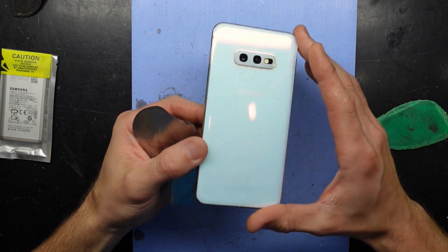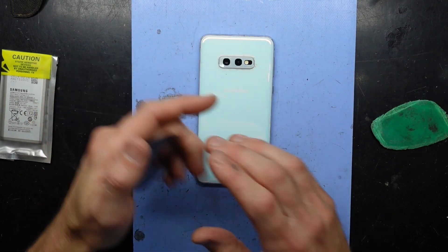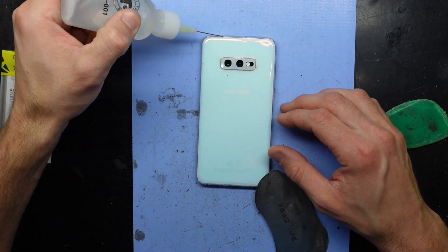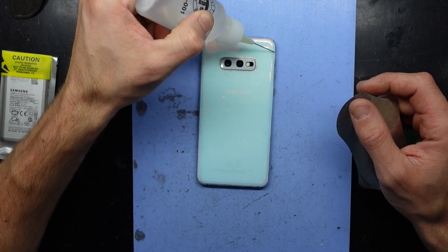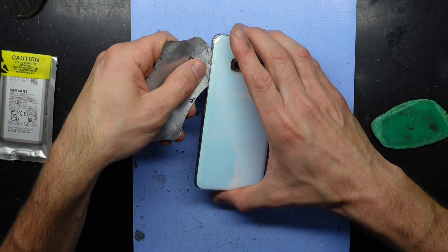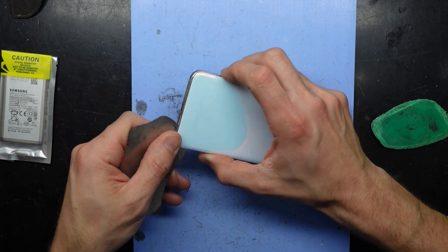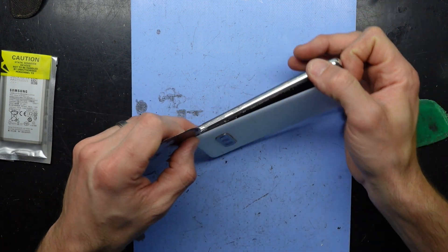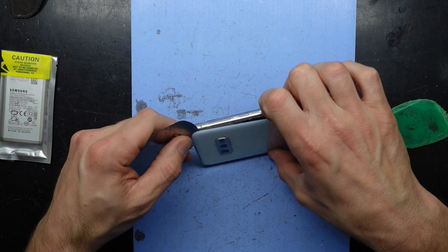I'm pretty sure the back does have a slight crack on here somewhere — no, it's on the front. Anyway, I'm going to use a thin metal pry tool and some isopropyl alcohol around the outside. The phone is currently switched off. Just gently slide it around. This one does feel like it has been off before as it's coming off very easily, even though it has been heating up at 65 degrees Celsius on my blue heat pad.